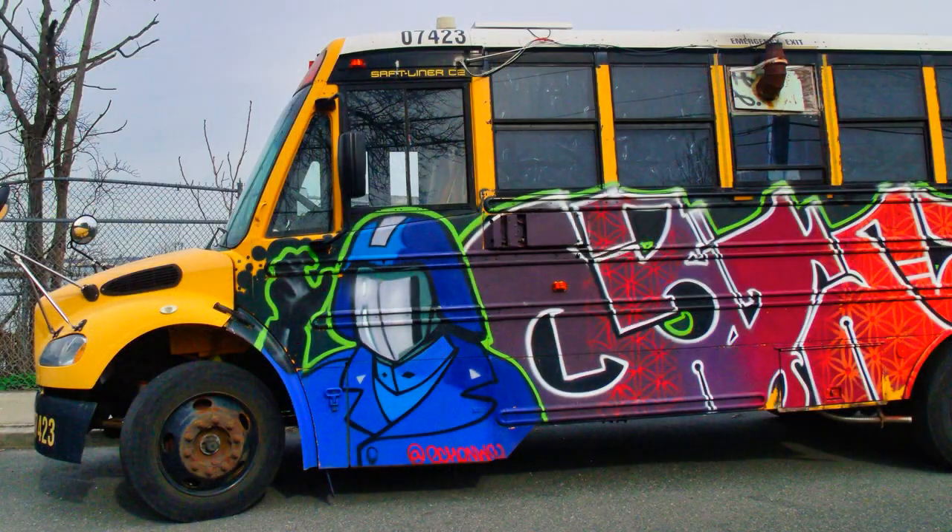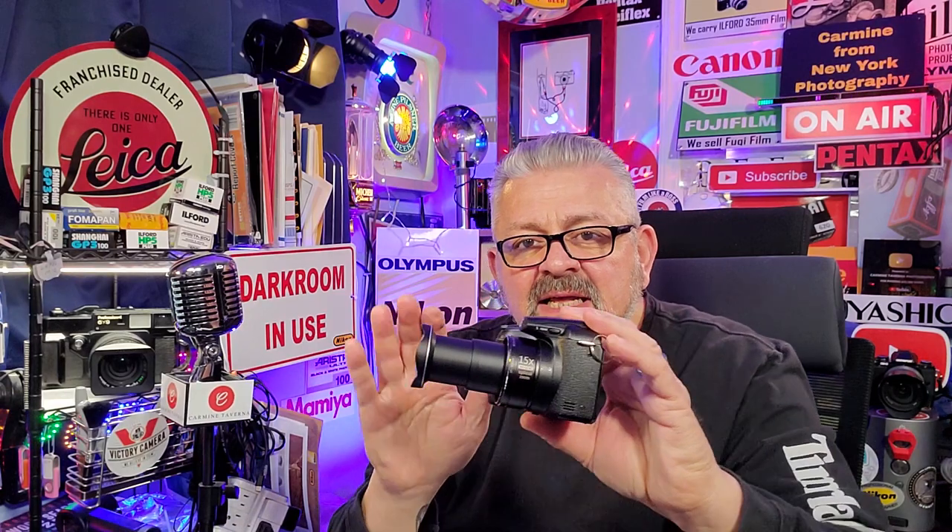15 times optical zoom. What that equates to on a 35mm camera is 27 millimeters — a nice wide angle for street photography — and its maximum is 405 millimeters. When it's zoomed all the way out, that's not a lot of physical extension compared to my hand. When you go to wide angle, it goes right back into the body. The f-stops are f3 to f5.2.